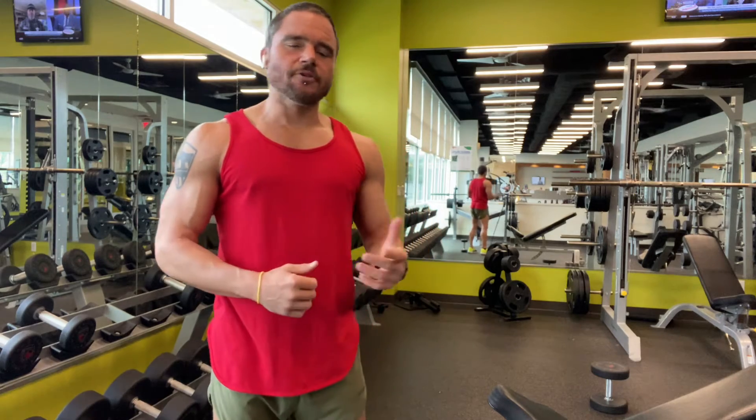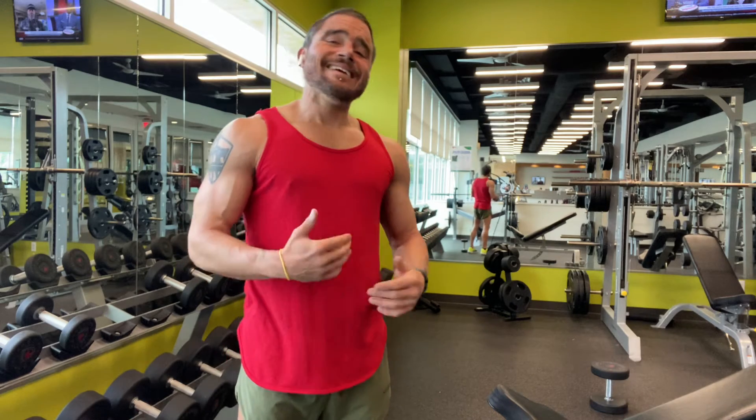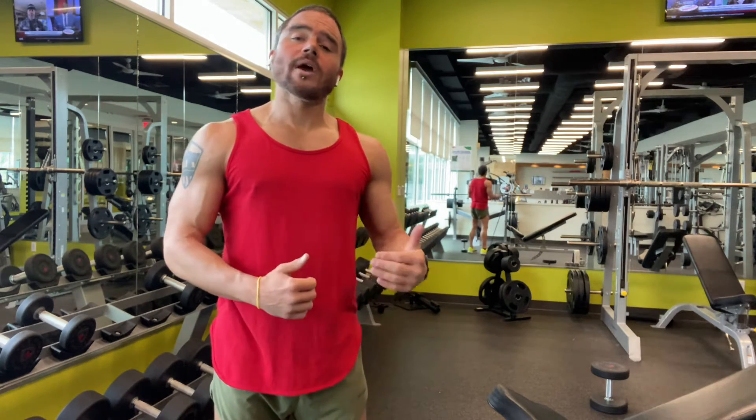That's been training consistently for at least a year. They're getting great results and they're either having a plateau issue, or they have a stubborn body part that's just not seeming to grow, or they're just looking to push themselves a little bit harder in the gym.